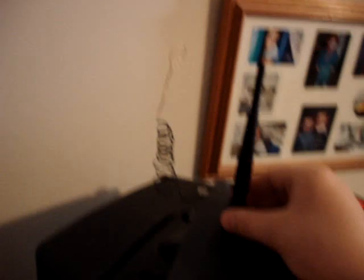That is the actual antenna that came with it, which would screw on there.